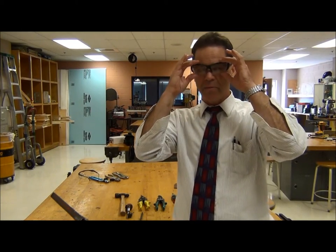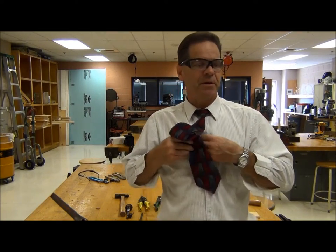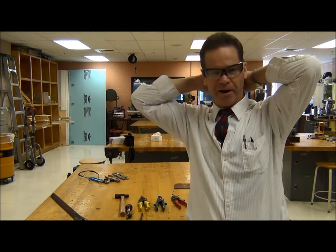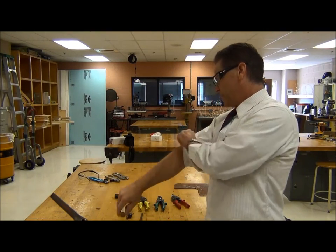Hi, today we're going to talk about some hand tools. As with any of our workshop-type operations, I've already gotten my safety glasses on and I'm ready to go. I'll probably take my tie and tuck it in my shirt so it stays out of trouble. Of course, if I had long flowing hair, I would tie it back — those kinds of things — maybe roll up my sleeves and get ready to go.